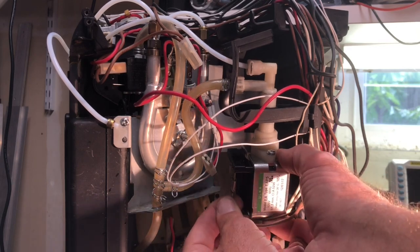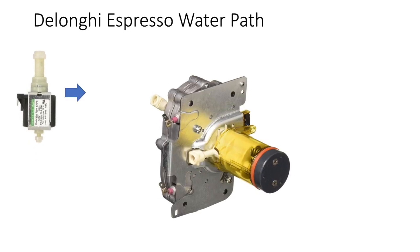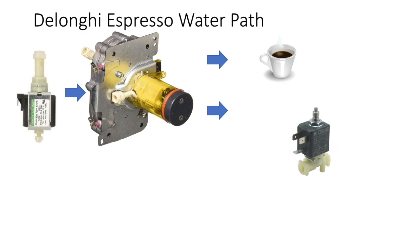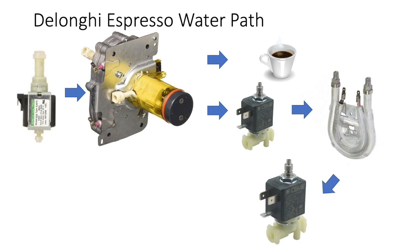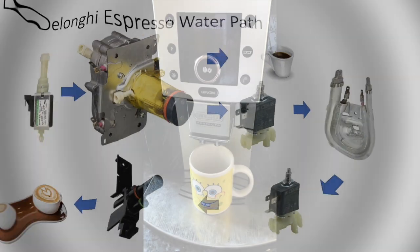Before doing the final test, I thought I'd illustrate the water path in these espresso machines. First there's the pump, and from the pump it goes to the main block heater, which can give you either coffee, or the water can be passed on to a solenoid. From there it can go on to another boiler — a horseshoe boiler — and then on to another solenoid, which controls the water going to the spigot for the frother, and from that you can get a cappuccino.